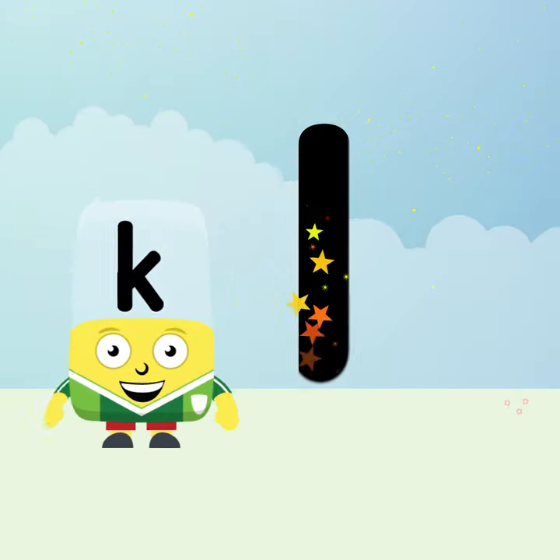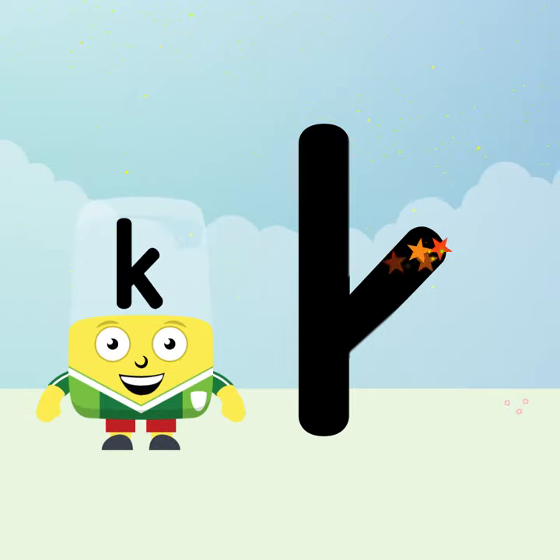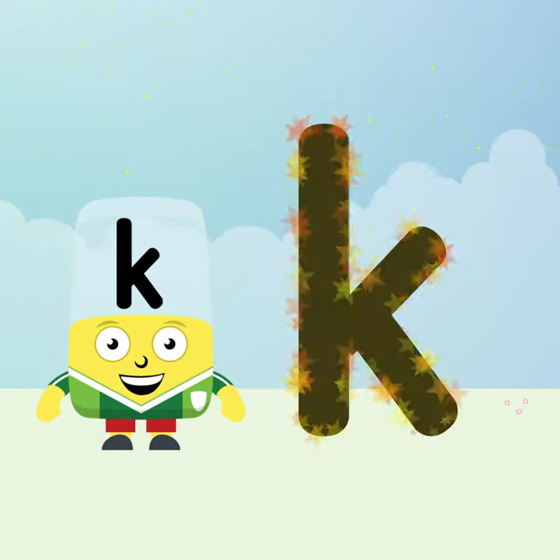Keep drawing down, then lift away. Slope in, slope out, and that's a K.